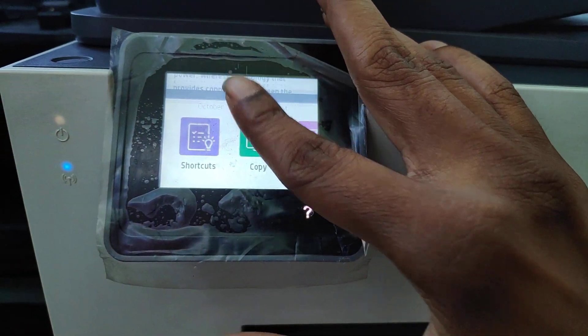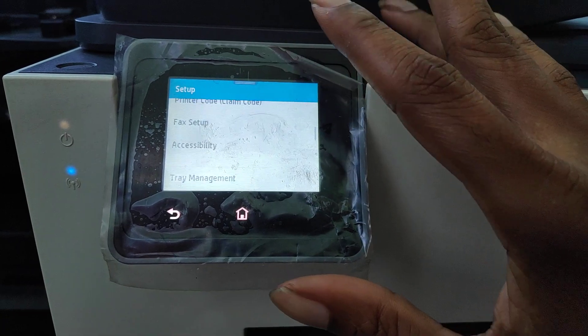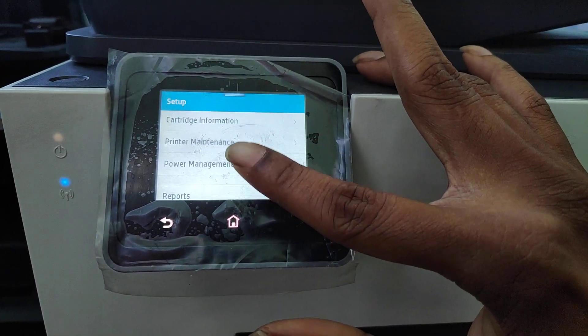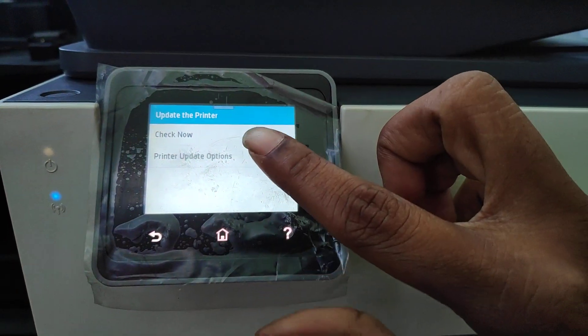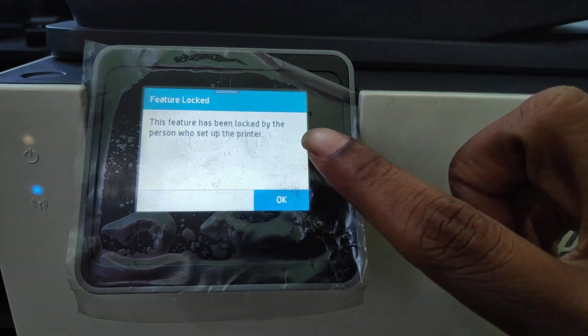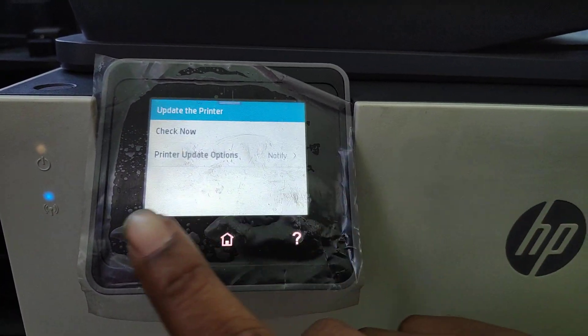As of late, I've seen some customers bring in printers and they had issues where they have updates coming through and they can't stop it. So when I went to turn off this one, you go into Printer Maintenance and you go to Update Printer — it was here. You usually tap this, but it's saying the feature has been locked by the person who set up the printer.